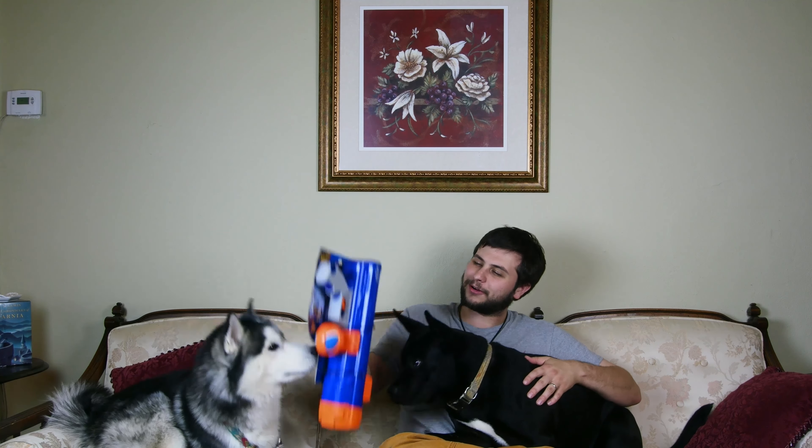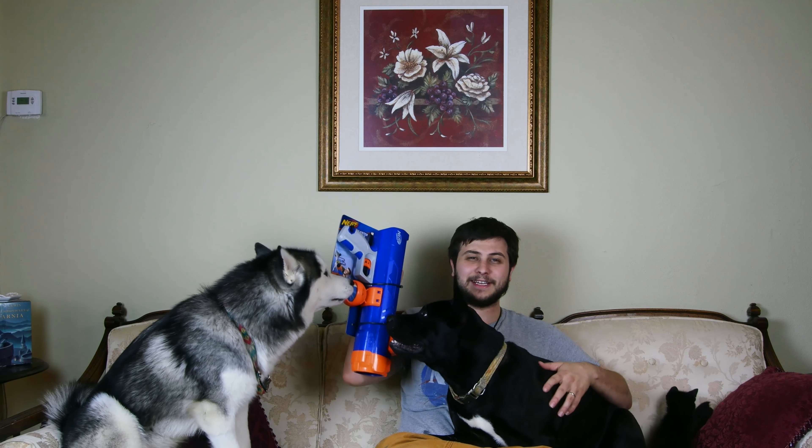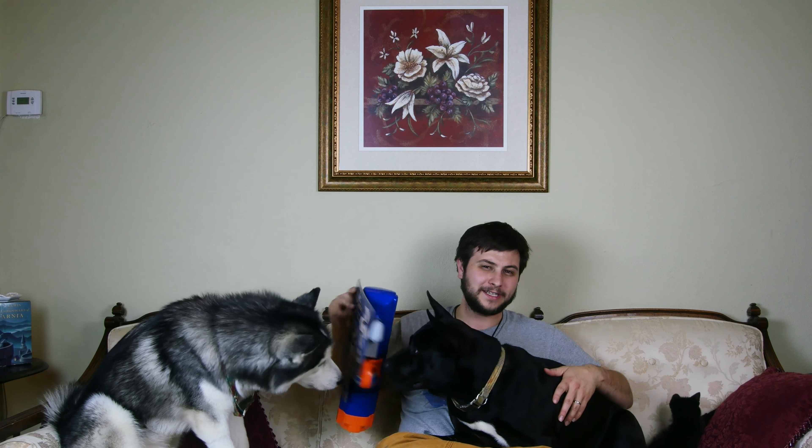Hey everybody, Chaska, Bailey, and Will here, and today we are going to be reviewing this Nerf Dog Blaster. Apparently it shoots a tennis ball up to 50 feet, and I can already tell these guys are going to be super excited for it.